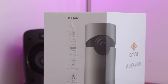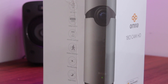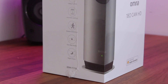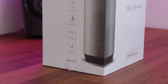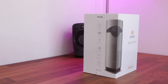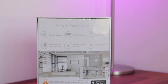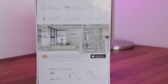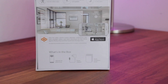Taking a quick look around the box, we'll find some interesting facts about the Omna including its 180 degree field of view, its 1080p full HD camera, its support for 128 gigabyte micro SD card slot which is not included unfortunately, a motion detection feature, two-way audio functions and night vision. Turning the box around to the back we'll find some more in-depth info about all of the features, the app available for iOS devices and finally what's included in the box.